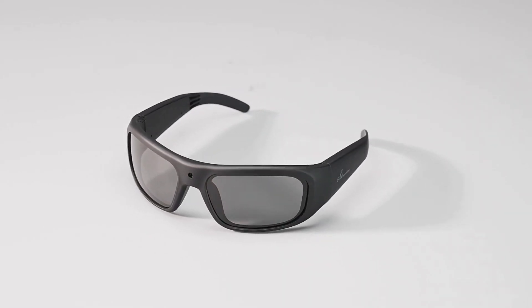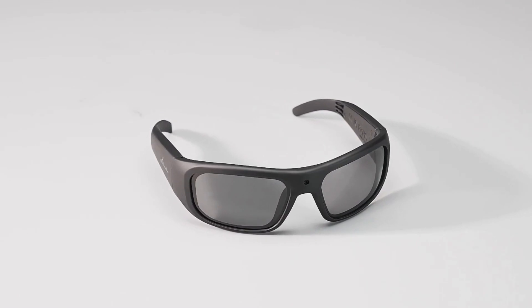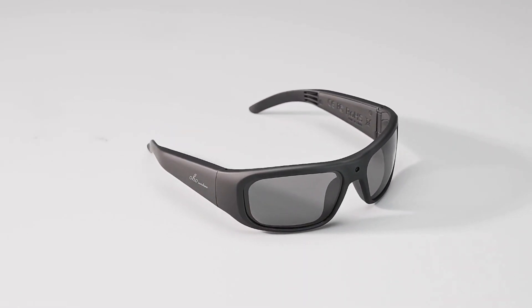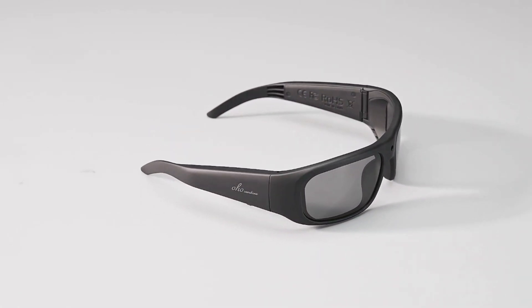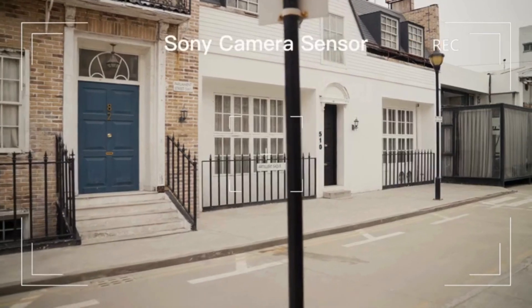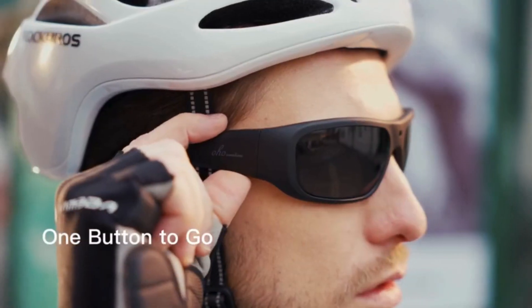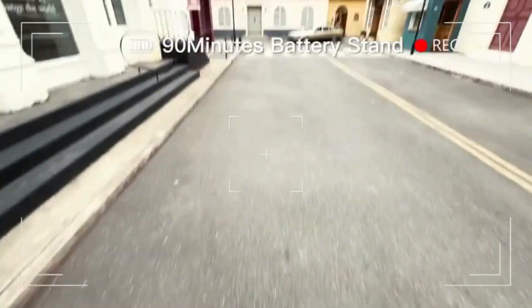Discover the ultimate in discrete recording with camera glasses. Never miss a moment with these camera glasses. You can extend recording time using a power bank while capturing up to 13 hours of footage on the built-in 64GB memory. Easily playback your content on a computer or TV using the included Type-C USB cable.